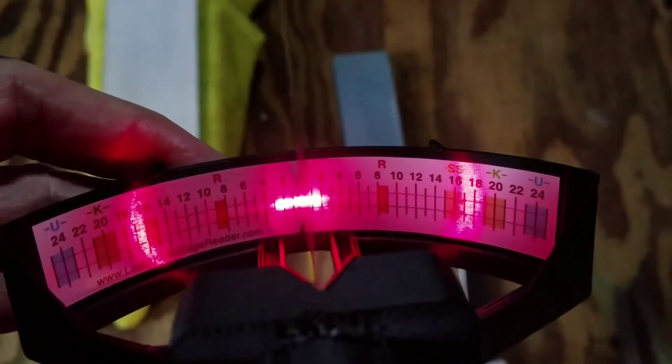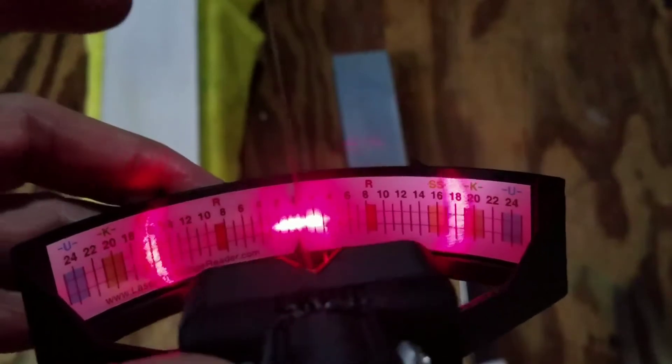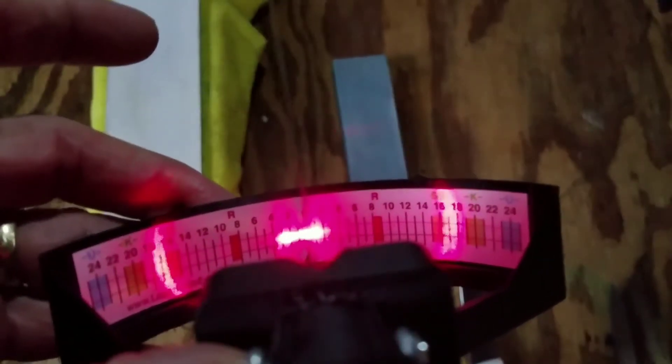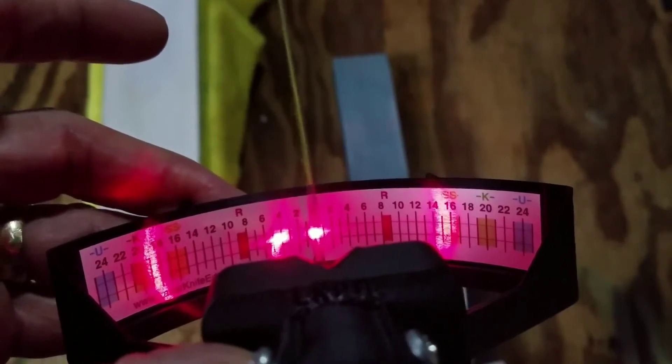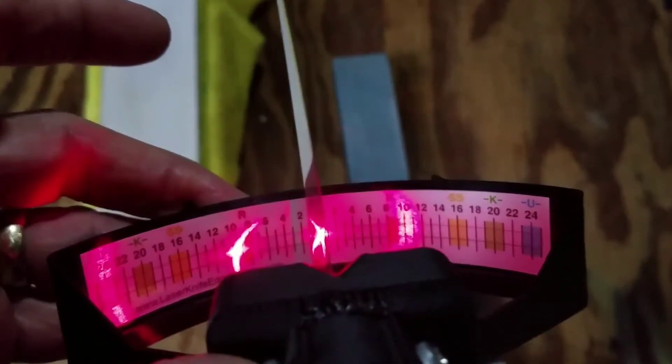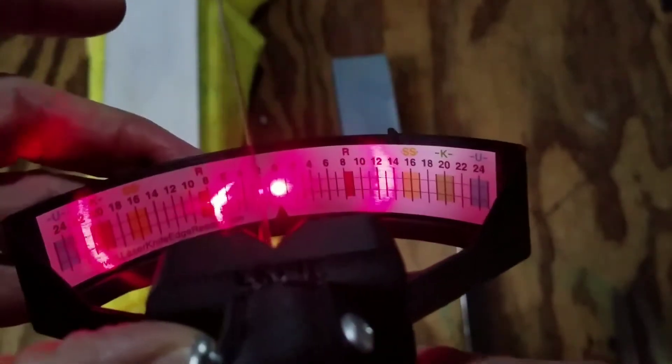Here you see two separate edge reflections. The first reflection is around the red zero line and is from the primary bevel of the blade when it was manufactured. The second reflection is further out on the scale and is from the secondary bevel. The reflection from the secondary bevel ends at the sharp cutting edge.